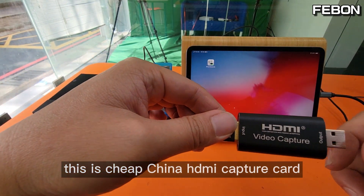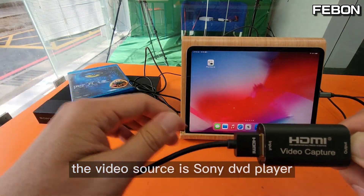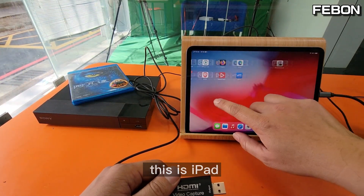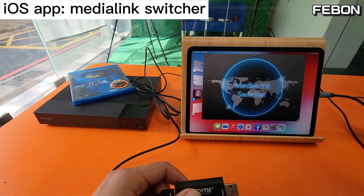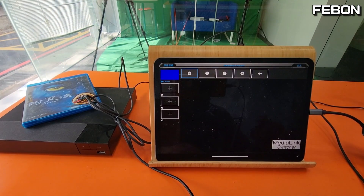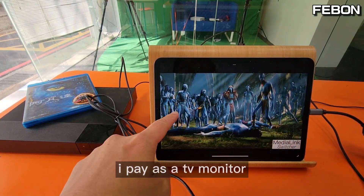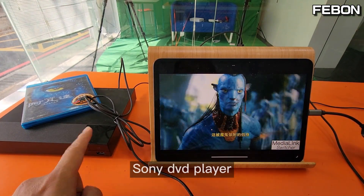This is a cheap China HDMI capture card. The video source is a Sony DVD player. This is an iPad — turning on the app. The iPad is being used as a TV monitor for the Sony DVD player.